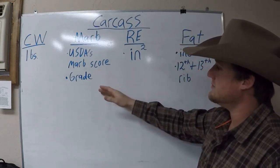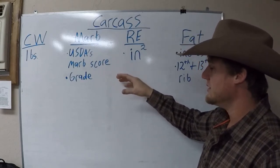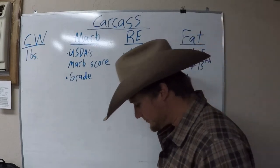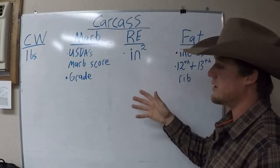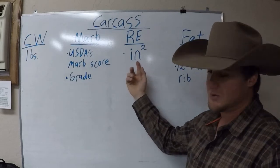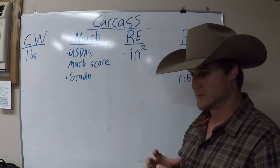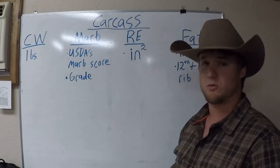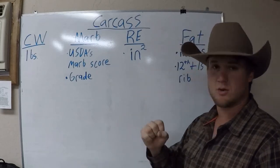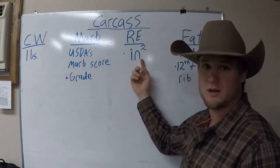The next section is marbling. This is based off the USDA's marbling score and it's based on a grade factor. You have to get an ultrasound or wait until after butchering to get this score. Ribeye is actually done with ultrasound — if you want a realistic score of what the animal's ribeye is, they literally go in and measure the ribeye area, which is expressed in square inches.